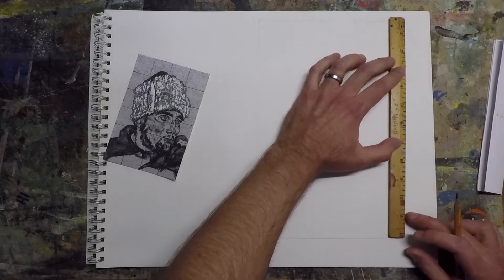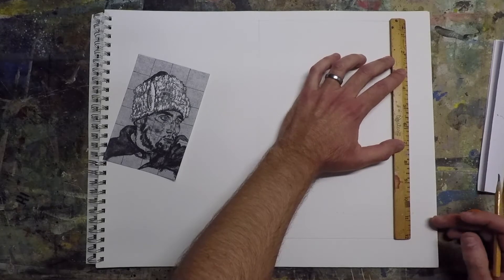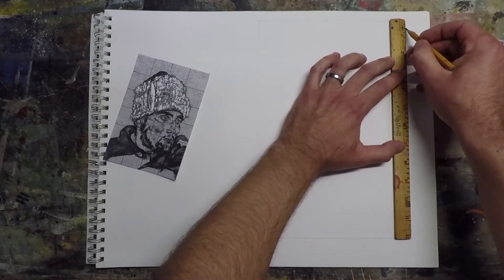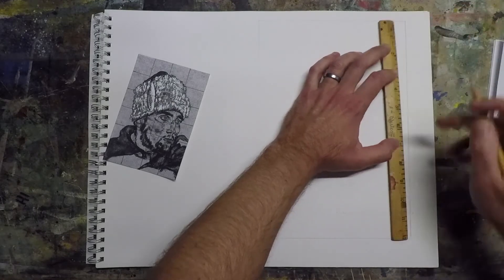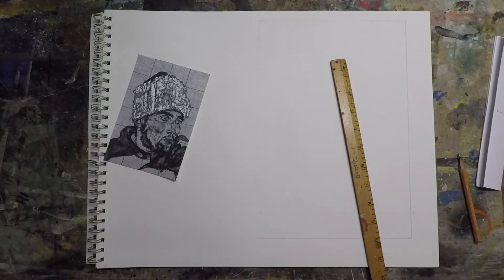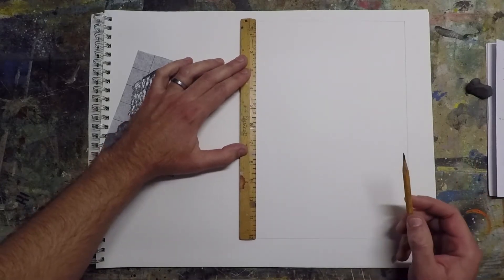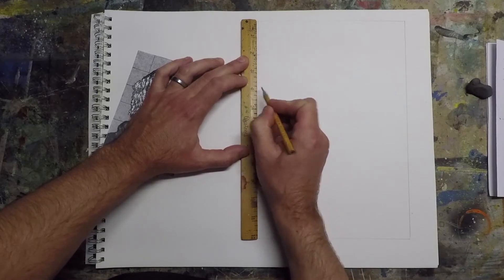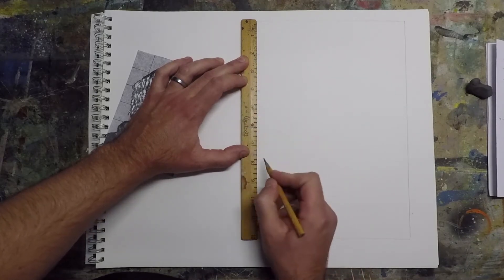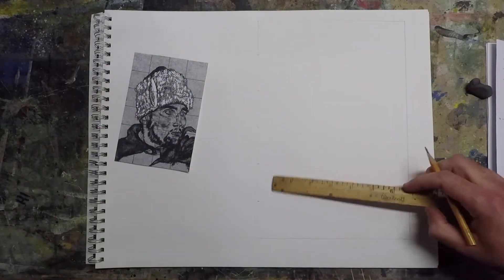You can scale it up to really big sizes. I'm just going to double it, but if you tripled it or quadrupled it or went even beyond that, you could take something small like this and turn it into a wall-size mural — and honestly that's the way it's done in a lot of cases. I'm going to make a mark every two inches so my squares will be twice the size.